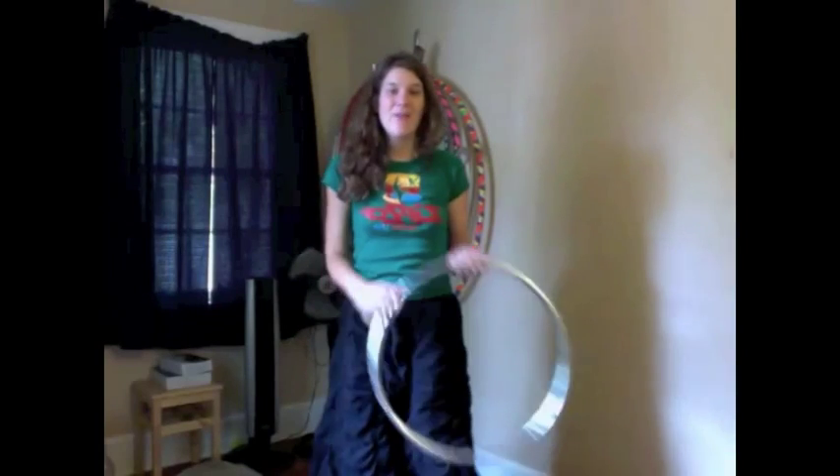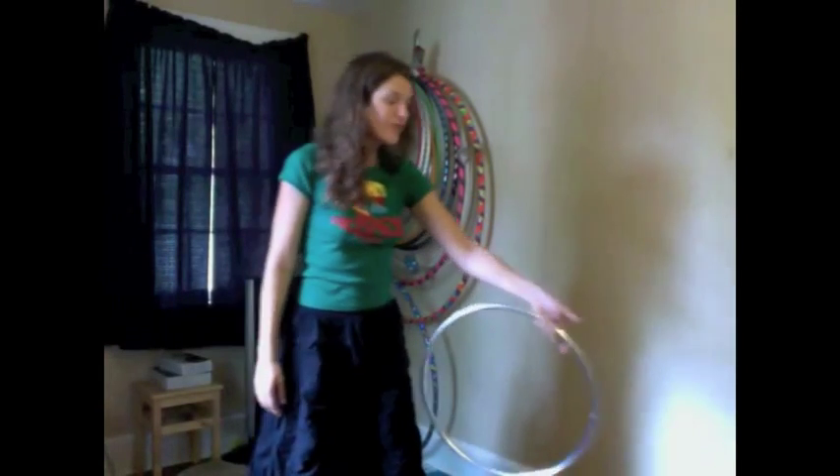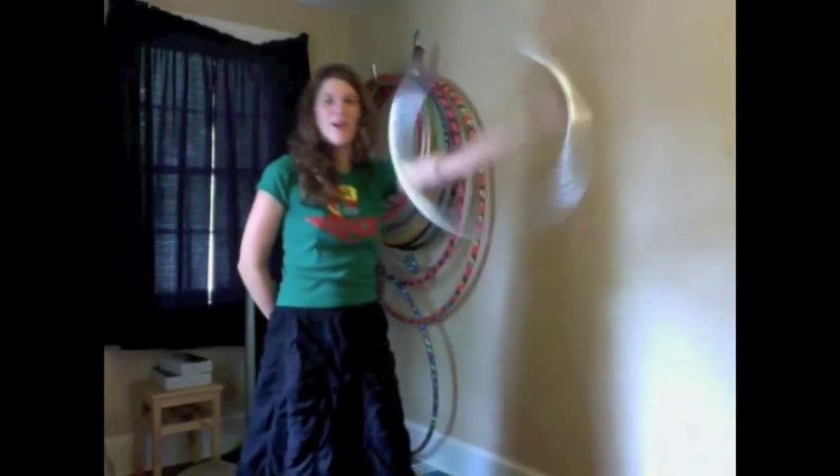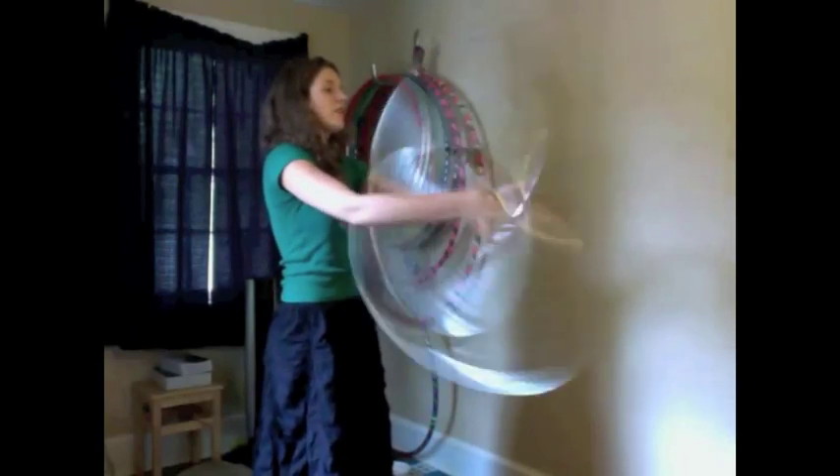My favorite variation of the buzzsaw is the one-handed buzzsaw. To start, put one hoop down and we'll start with one hoop. We're going to learn how to do the buzzsaw on our index fingers — creating an L with our fingers, doing the exact same thing except rolling it over our index fingers. Get used to moving it up and down and doing it on both hands.